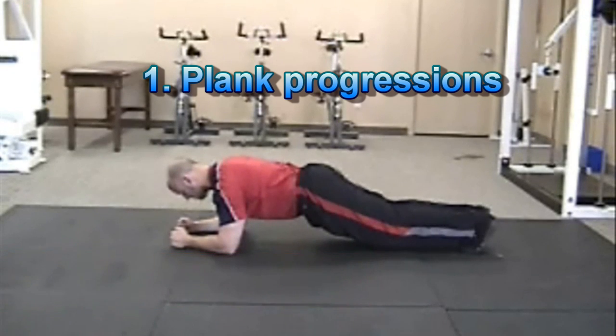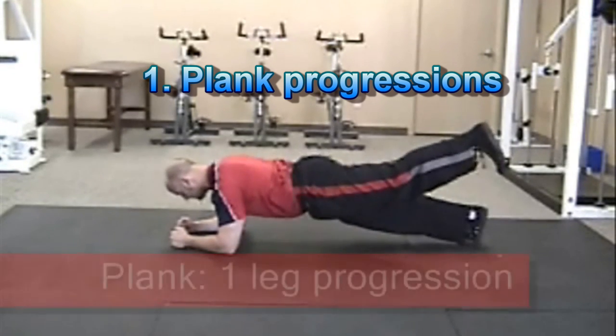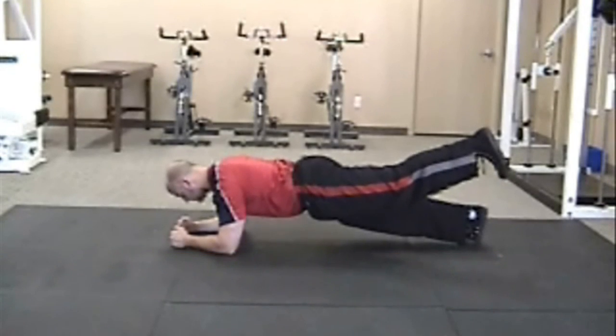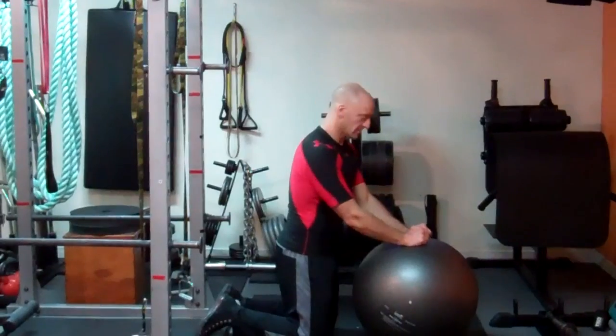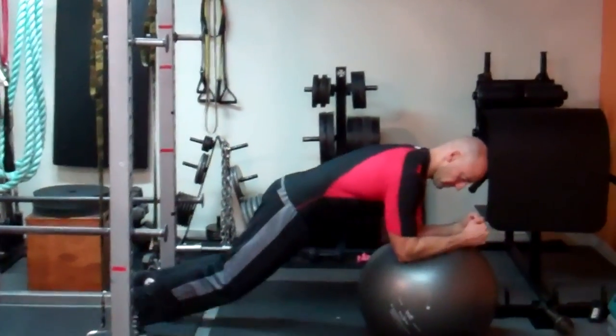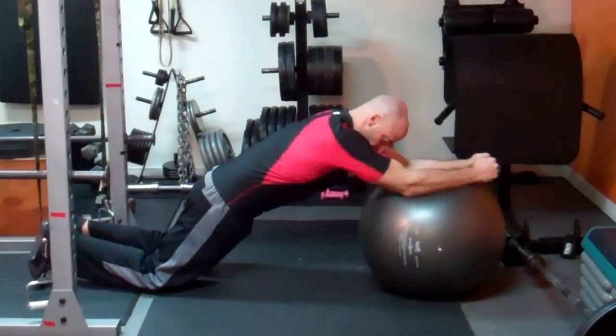First of all, if you're still a beginner, you want to start out with performing the plank exercise — either both legs or single leg — and do this very consistently and frequently during the week to develop that core stability. That's the base of core stability. Then you want to progress to doing that same plank exercise on a stability ball.